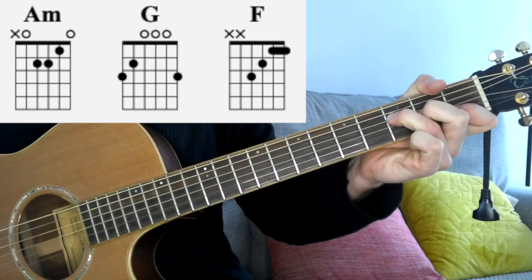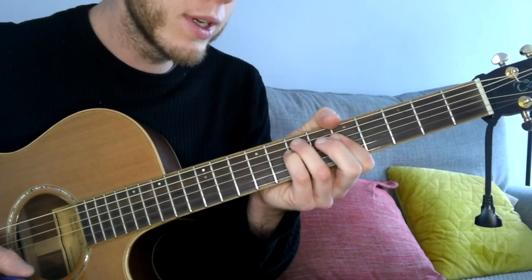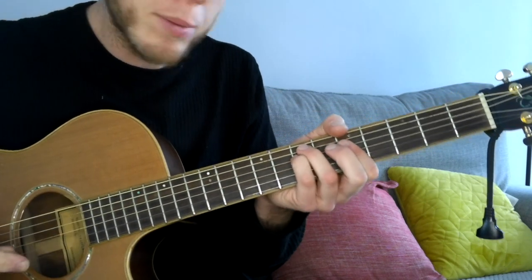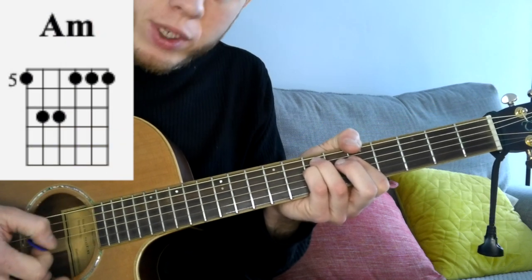So you can still play along regardless of what level you're at on the guitar. Let's take a look at the strumming for this song. I'm going to show you the chords as they're played on the record with the thumb over the top, so we can play the little melodies that Damien Rice plays in the song. The first thing we're going to do is aim for the bass strings — these lowest four strings on the guitar.